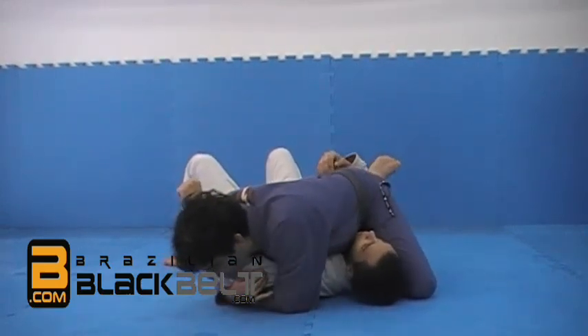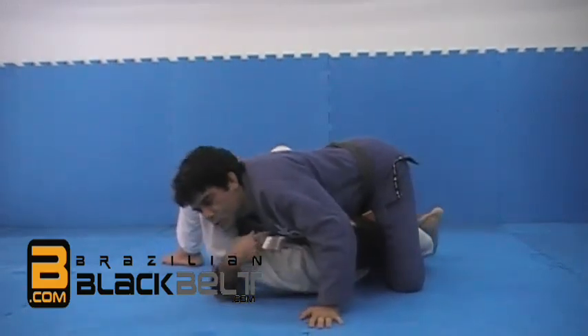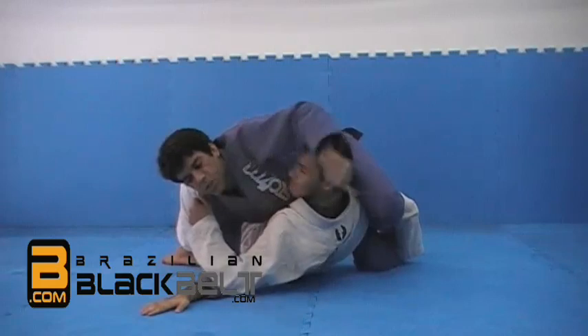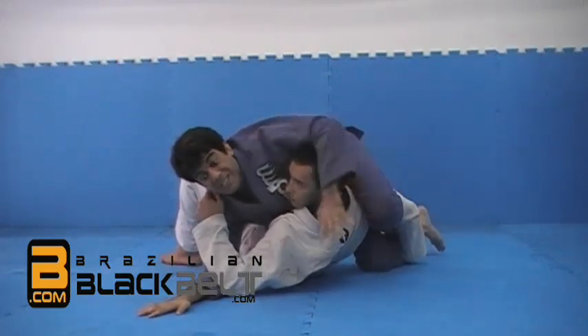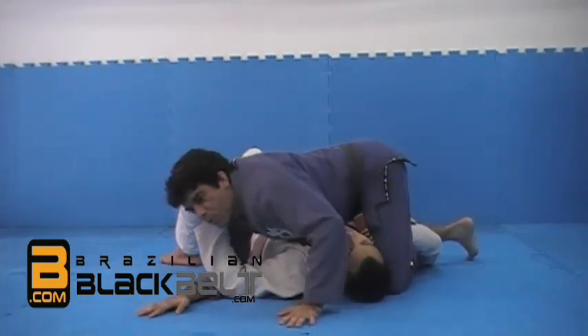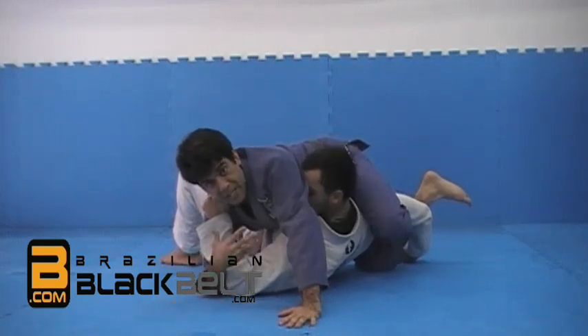The important thing is that while I'm going over here, I'm working my legs as well. I'm going to show all the details, but as I was distracting with the arm, I already managed to put the Kimura on the other leg. There are many details to make sure he won't let go, but basically, when I make that track over here by locking my legs and do this movement, he's going to tap.